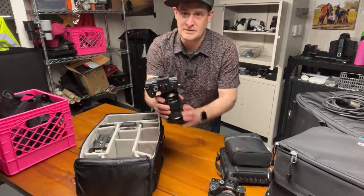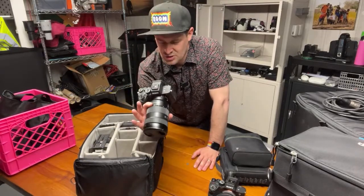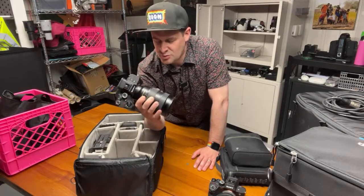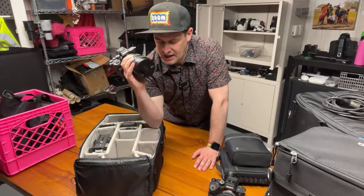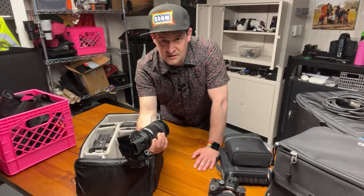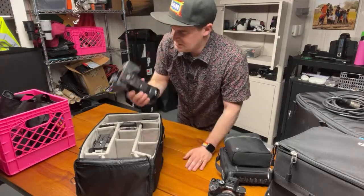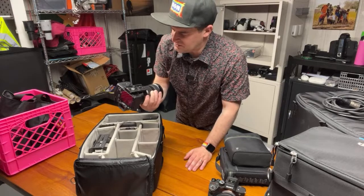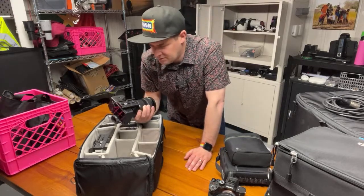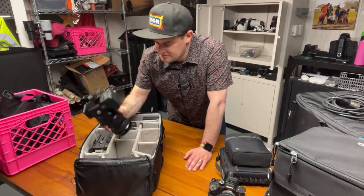First up is the meat and potatoes of everything I do. This is the Sony A7S III with the 24-70 G Master 2.8 lens. I use this for almost everything — half of the shots I ever film are through this lens onto this sensor. This is a little beast of a camera and it's one of those things where I don't know how I survived without it before.